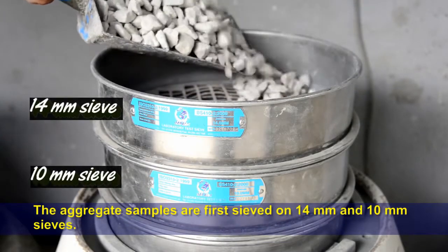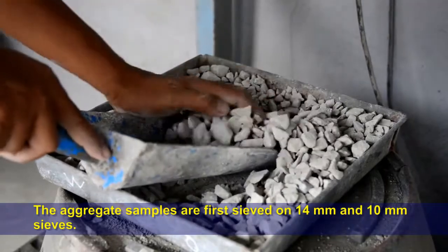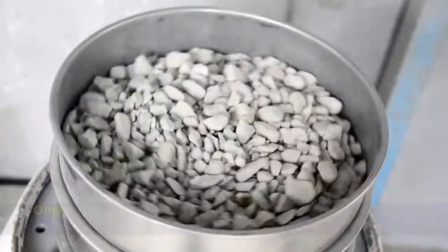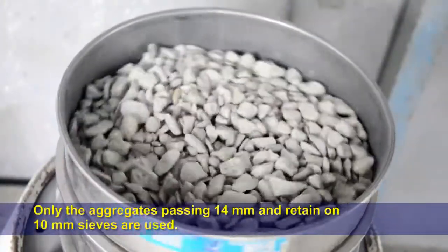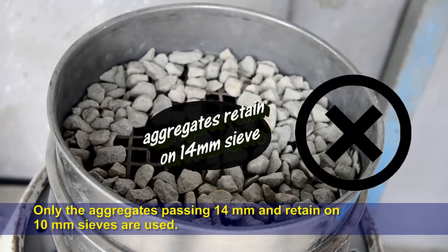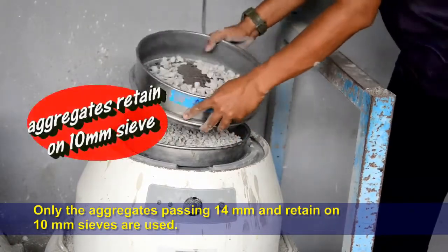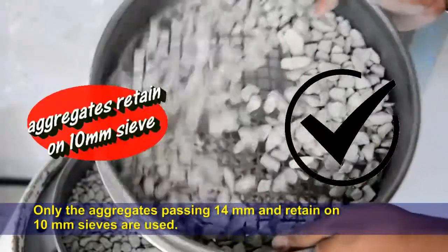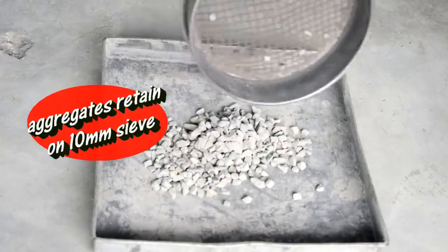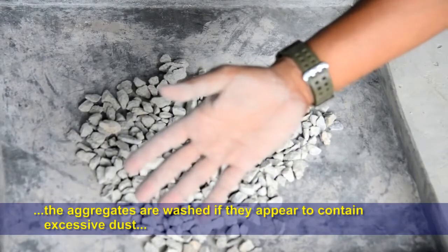The aggregate samples are first sieved on 14mm and 10mm sieves. Only the aggregates passing the 14mm sieve and retained on the 10mm sieve are used. The aggregates are washed if they appear to contain excessive dust.